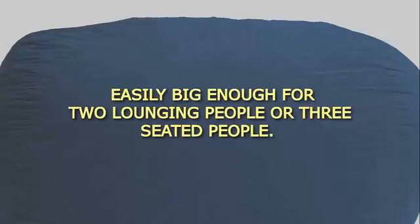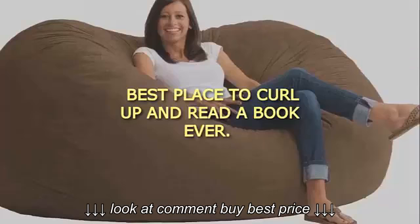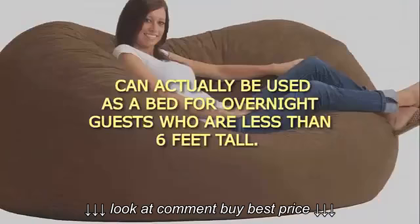Easily big enough for two lounging people or three seated people. Best place to curl up and read a book ever. Can actually be used as a bed for overnight guests who are less than six feet tall.